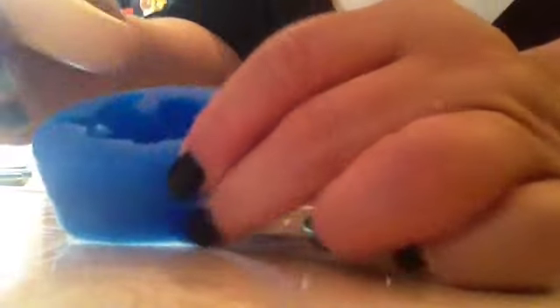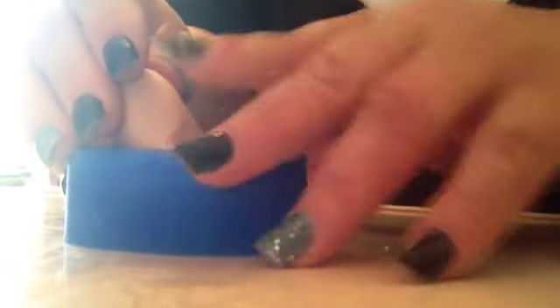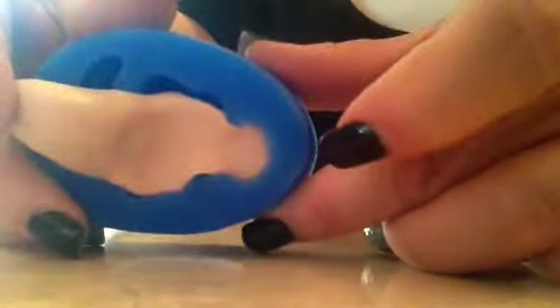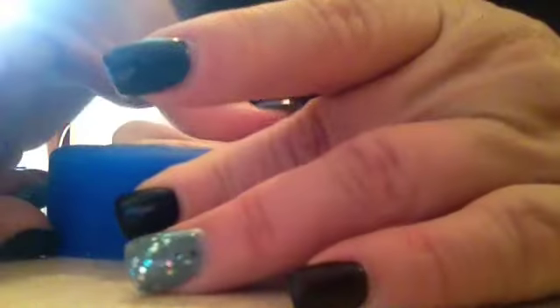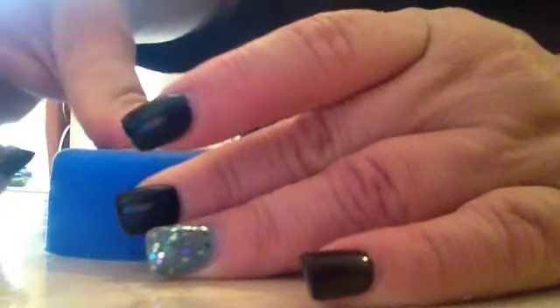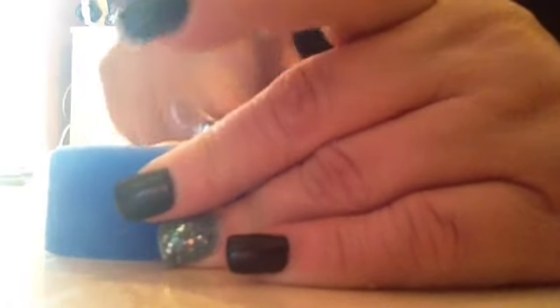Now I'm just going to fill the cavity. Push it all the way in, pushing it into the cavity. Make sure it's evenly distributed in there so you can get every detail.